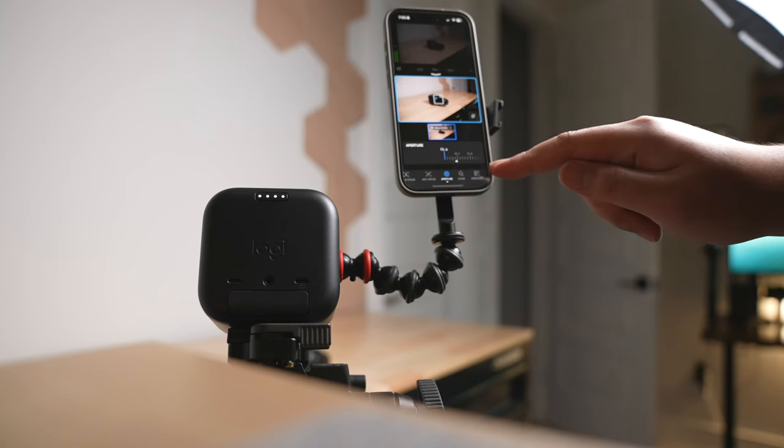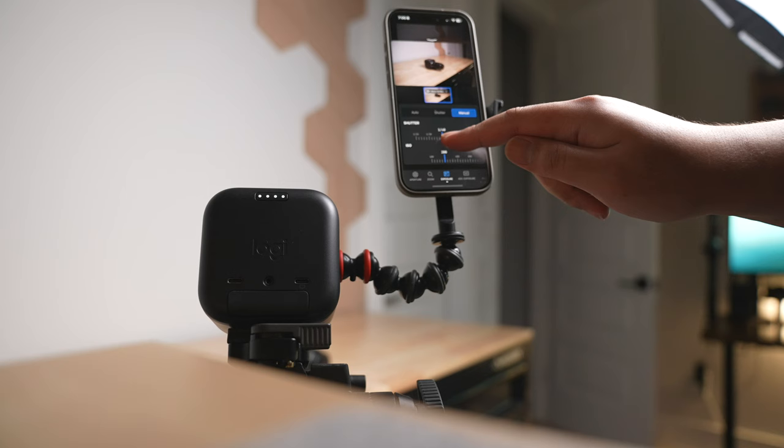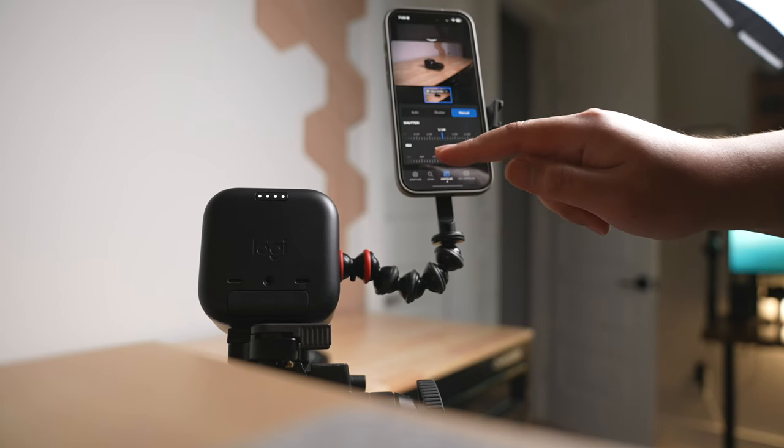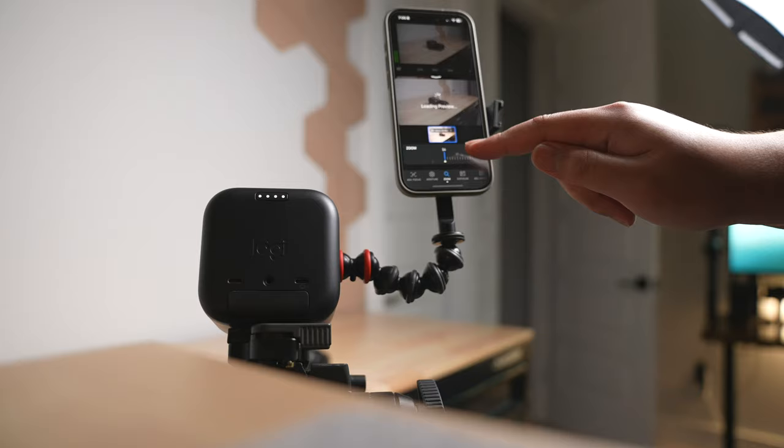One thing I quickly noticed is that there's no display or buttons, so you can't control camera functions or see what you're shooting directly on the camera. I purposely took it out and tried to use it as a standard camera, but since these things are connected to your phone or tablet wirelessly, there is a slight delay, making it a bit difficult to use like a regular mirrorless camera.